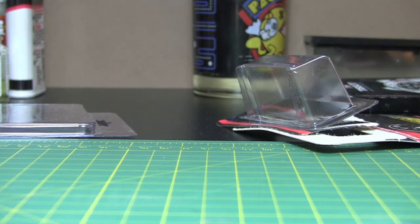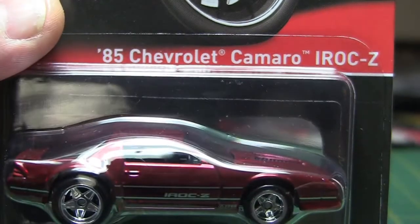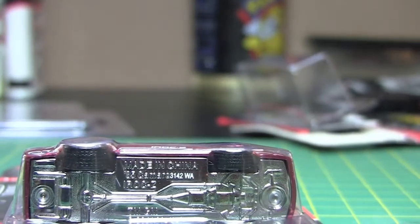Now we're going to crack open another Real Riders Series 11 here. This is the 85 IROC-Z — another nice little casting.